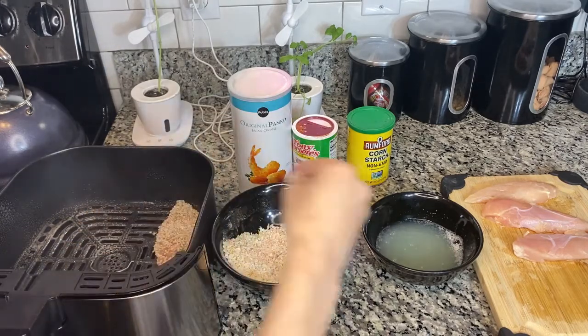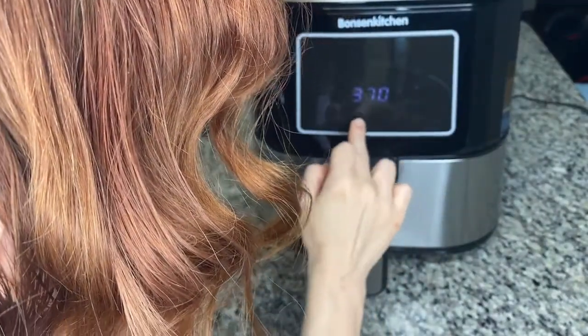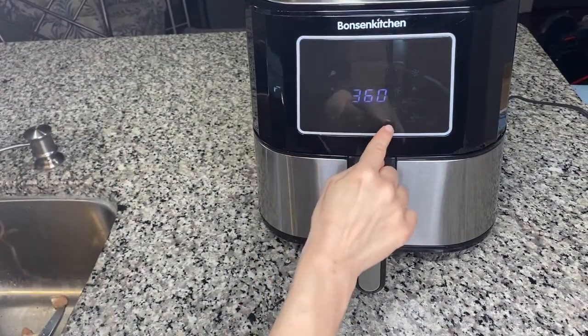Put them right in the air fryer, then go over to your presets, find chicken, and press start — it is really that simple. We have our chicken tenders cooking in the Bonson Kitchen Air Fryer. While those start cooking, we are going to prep our potatoes as a side. We're going to make crispy air fryer potatoes.